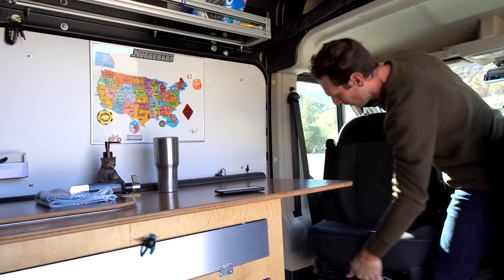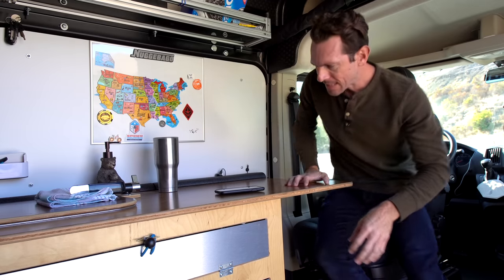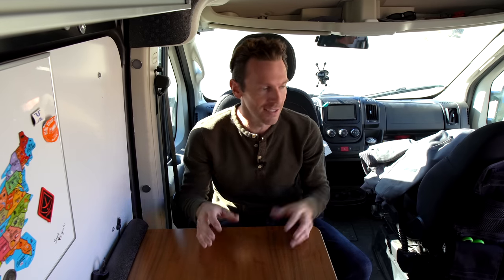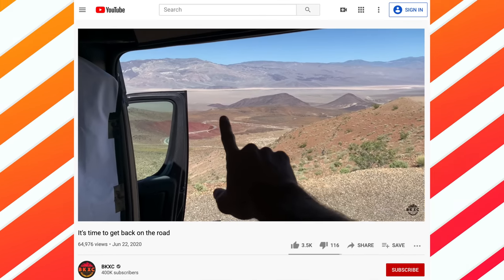Another smart move was going with swivel seats and a footrest to turn this into a workstation. I spent a ton of time here working on my laptop, eating meals, or just sitting and looking out the window at a national park.